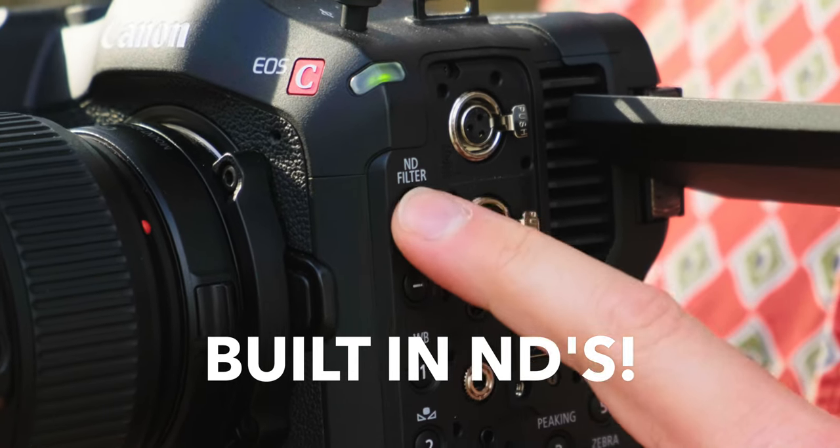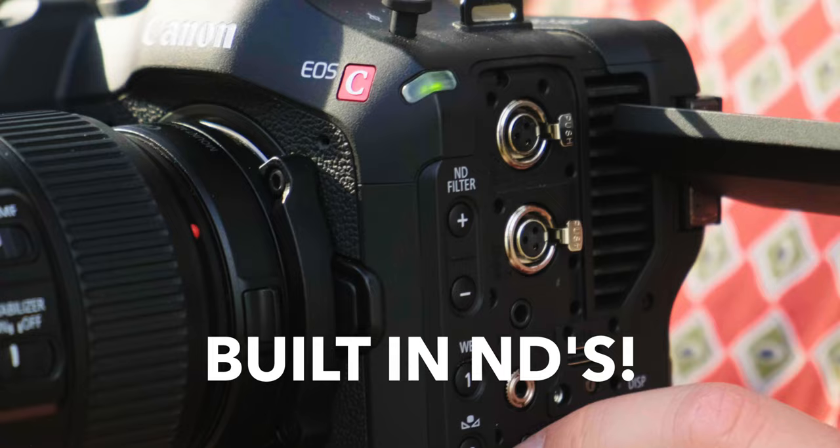Second, the built-in NDs. Every filmmaker talks about this, but it's true — once you have it, it's hard to go back. With a mirrorless camera you could use a VND for ease of use, but you sacrifice a little image quality with color shifts and polarization effects. Nothing can beat built-in NDs that are straight NDs; having to carry around filters when you're shooting is a big pain, and having it built in makes you super spoiled.